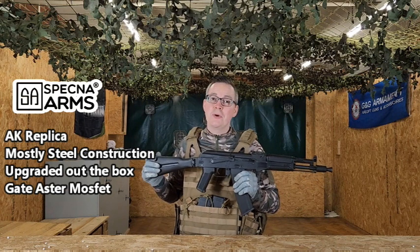You also get included in the box with this model two mid-cap 130-round magazines, which is great and will keep you going for some time.